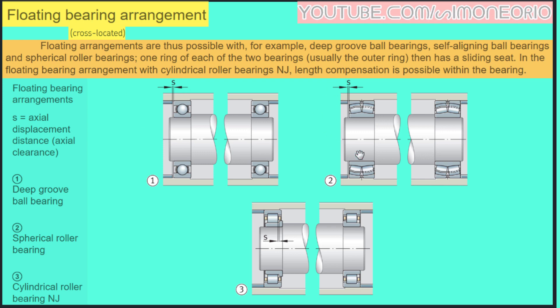Here we can see the designs: a deep groove ball bearing on one side, a spherical roller bearing, and a cylindrical roller bearing. So I hope this can be helpful — see you next time, bye.